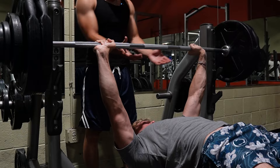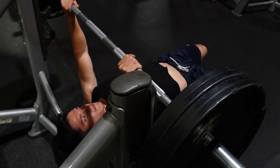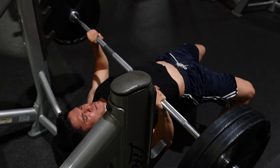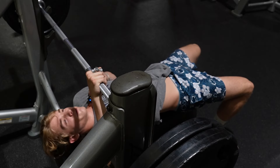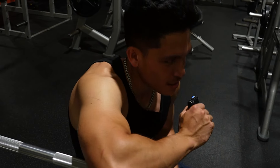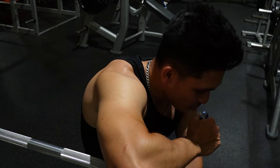Yes sir! Another set at 225. Last set of the 5x5. It's really hot outside.